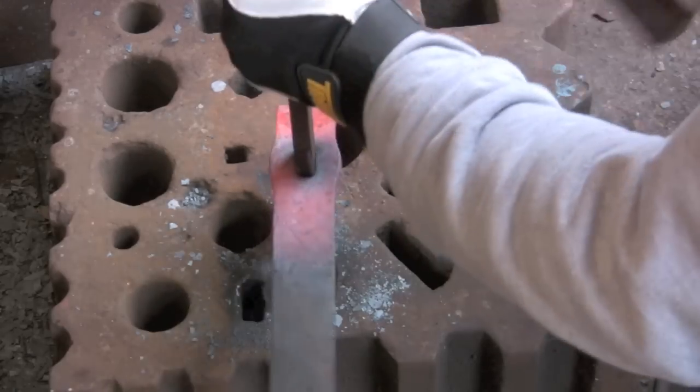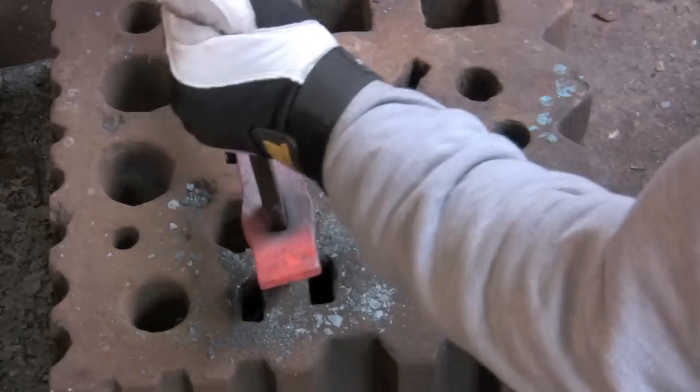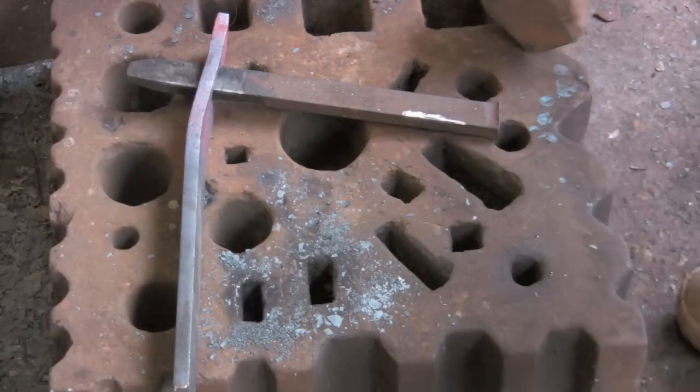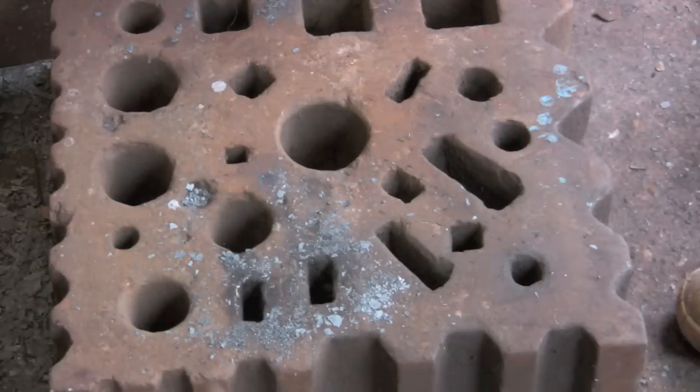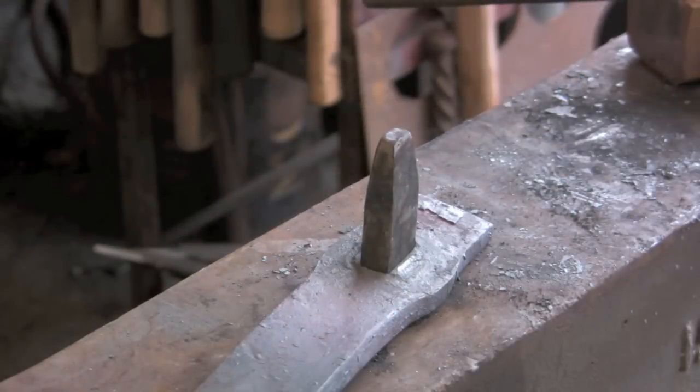Simple as that again. It's not going to come off easily — not much luck today. The easiest way: stick it back in the anvil through the hardy hole and just knock her out.